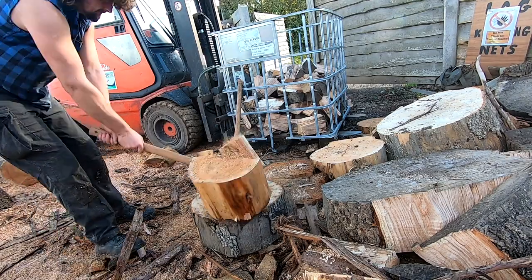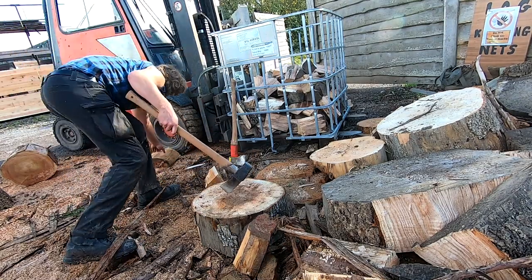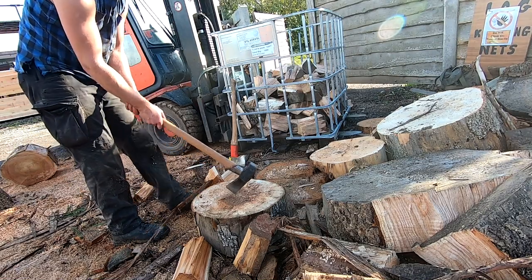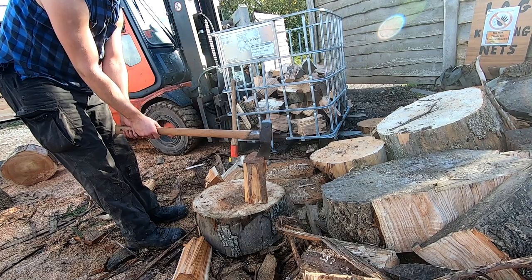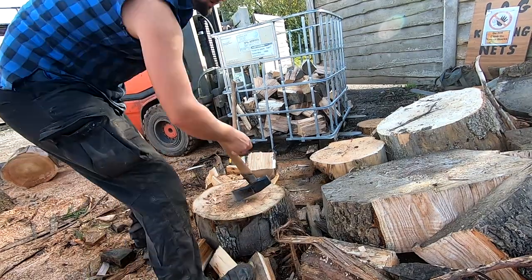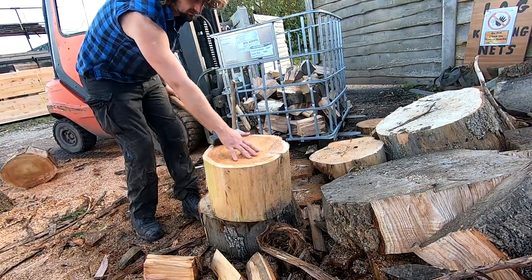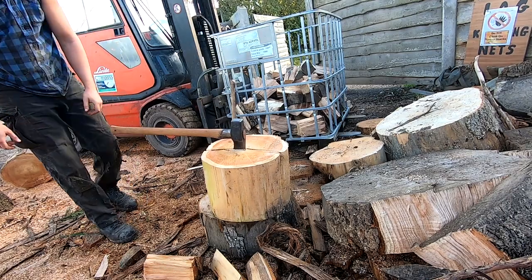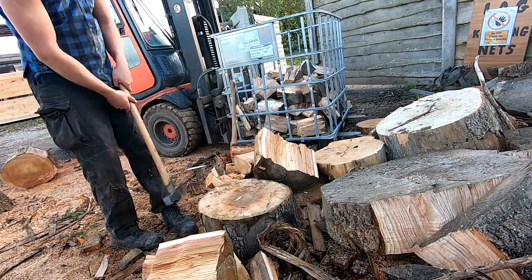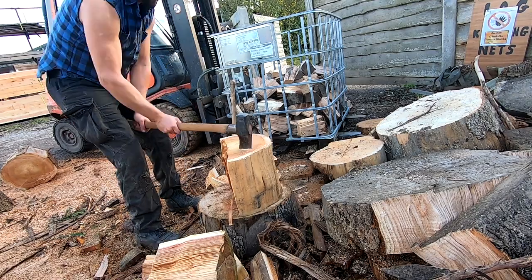Now onto some softwood — this is cedar, incredibly easy to split. I've heard people who split a lot of cedar say they don't bother using a splitting maul, and it's pretty obvious why. There's no need for a maul in splitting cedar — a three or four pound felling axe will do it easily. Not all softwood is like this, but it's all I had to hand. In general I've found that the Ochsenkopf splits softwood a lot better than the Gransfors. The Gransfors is just a little bit too thin at the edge, meaning you have to bury the head more to start splitting. So if you split a lot of softwood, the Ochsenkopf is definitely the way to go.